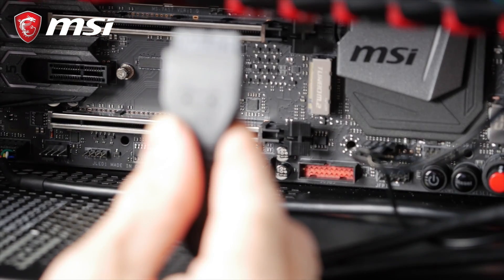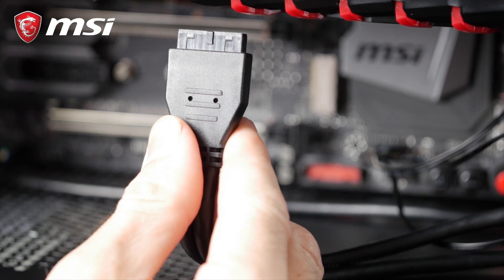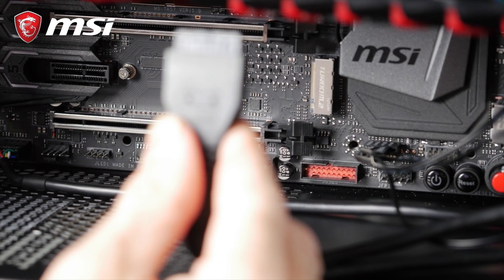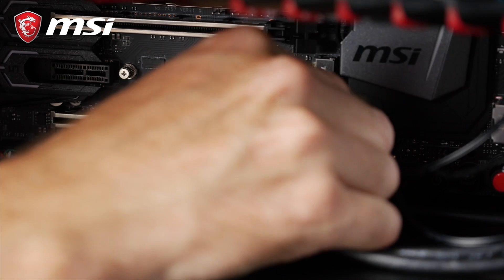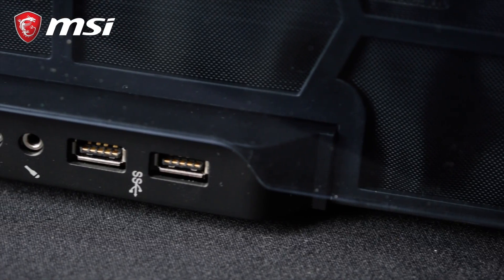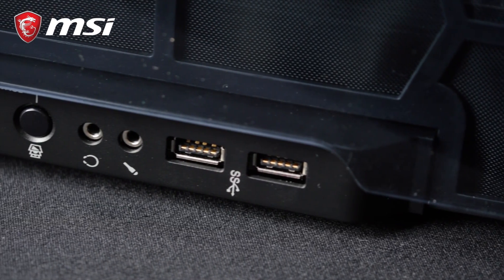Next comes the front USB ports. These can be USB 2.0 or 3.0. In any case, the connector will look like this and connects to the USB pin header on your motherboard. You may also have USB Type-C at the front of your chassis.